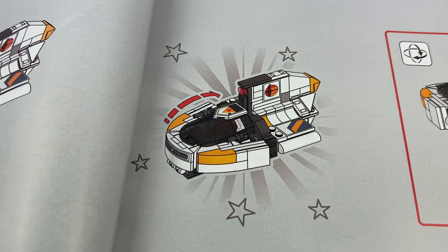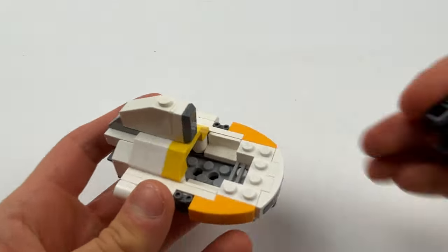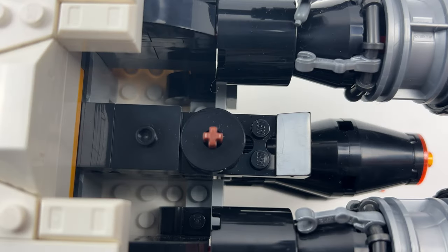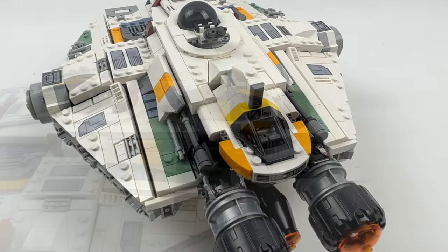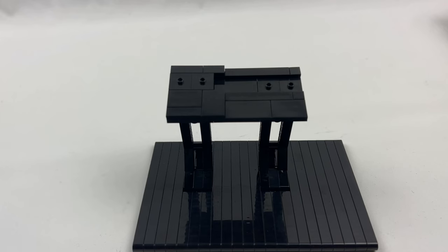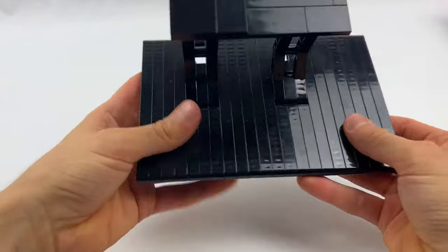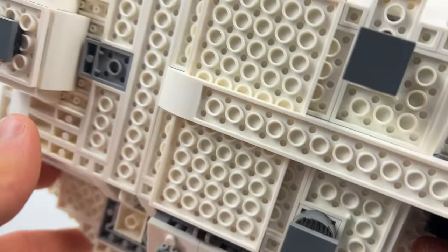The Phantom 2 has been reduced in size to better fit the scale of the ship. It still offers space for a small minifigure and attaches well to the rear of the Ghost. To complete the package, Pixel Dan also designed a display stand built from Technic parts using a simple construction technique — it attaches to the bottom of the Ghost with studs.